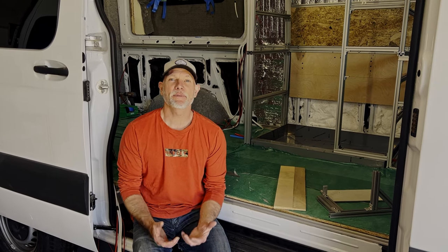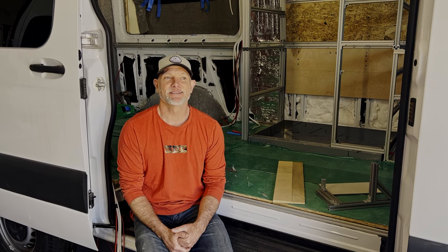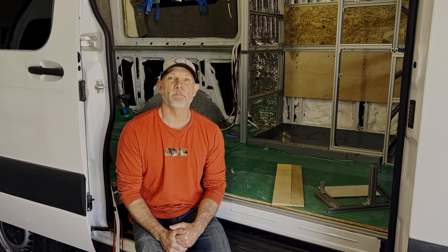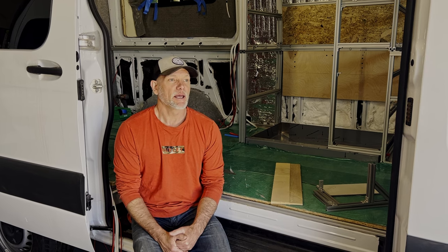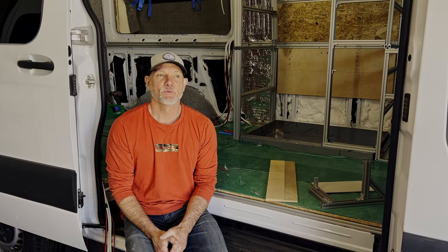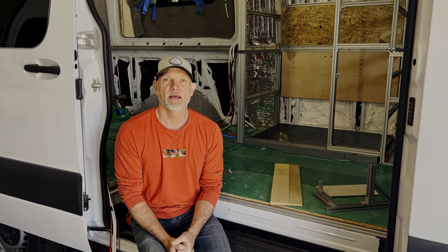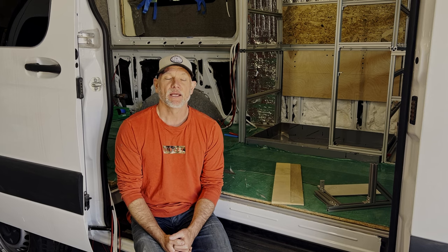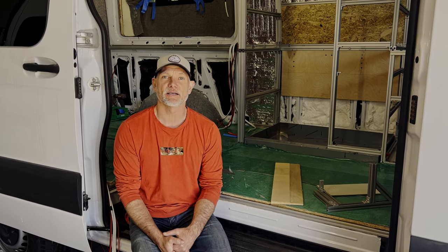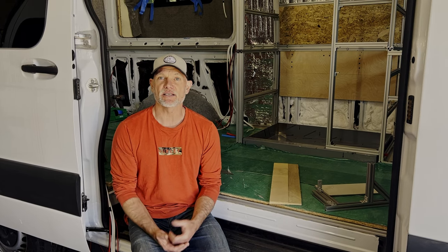Let's talk about camper van showers. In my opinion, the camper van shower is probably one of the most difficult and complex things you'll build in these vans, and we'll explain why that is today. But before I get into that, what I'd really like to talk about is when and why would you put in a camper van shower. It really comes down to two major decision criteria. One is how do you think you'll be using this van?